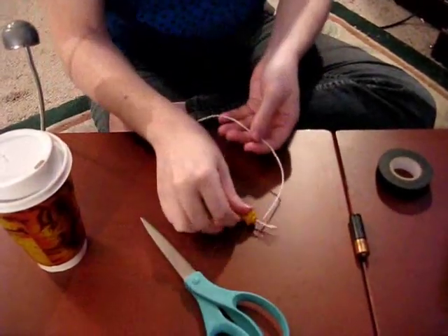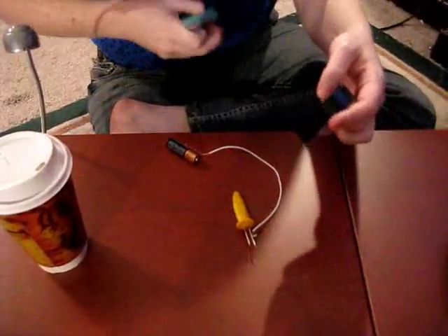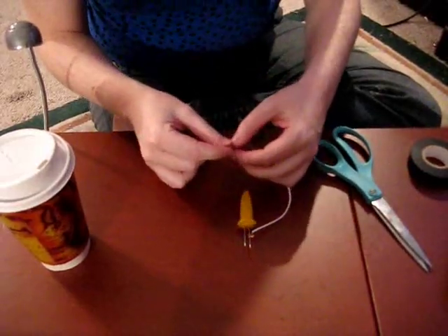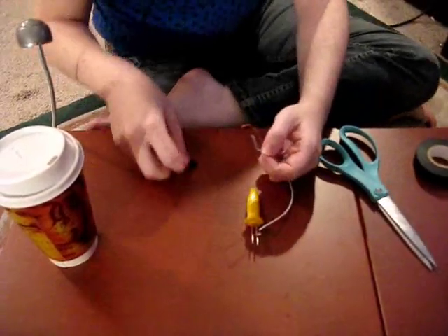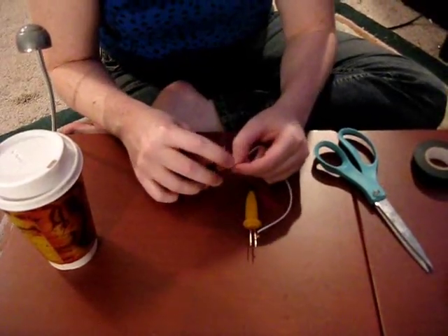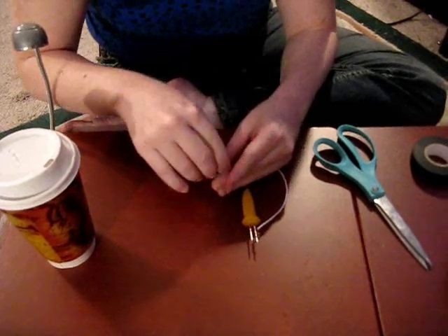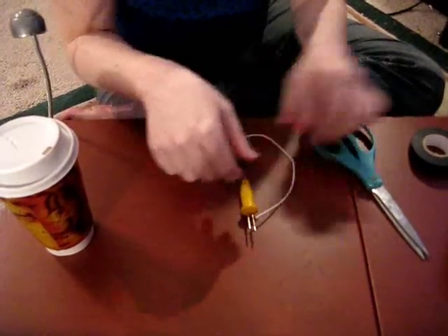It doesn't have to be too perfect. Then take your battery and cut a little square of electrical tape. Be careful at this stage because we are about to create a full circuit and you can shock yourself. Make sure there's plenty of contact between the wires and the sides of the battery, then tape it down nice and firm. If you want to take this with you, you can have wires already taped to the battery and pre-stripped so it happens a lot faster.